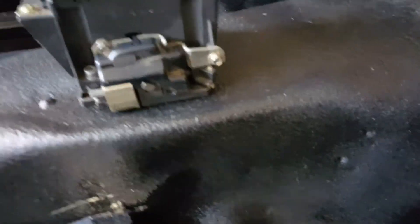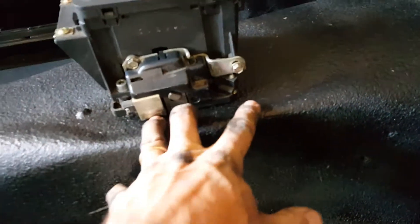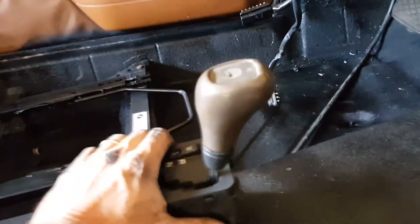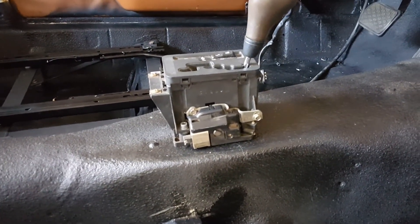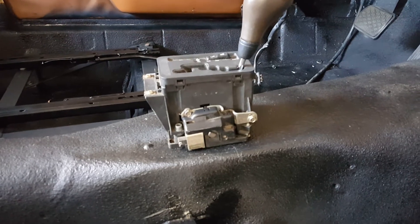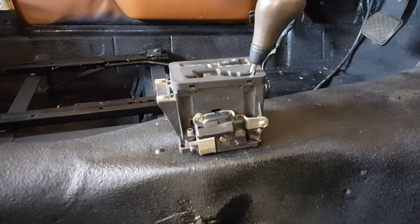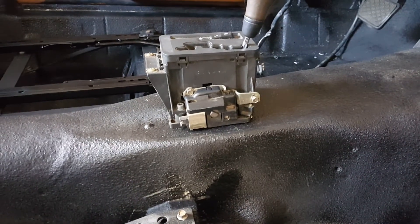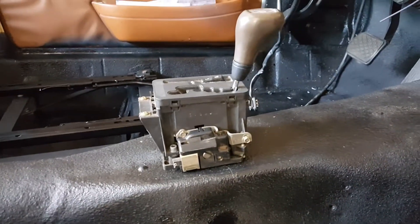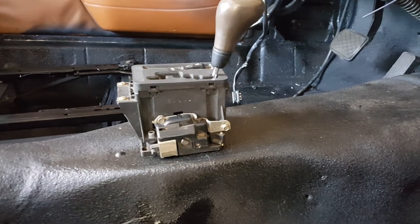One thing I didn't mention when I did the floor: I actually built a nut plate in here for the shifter, so now I can shake the whole car by the shifter. Before, it was only bolted in with two bolts on the driver's side. Now I have the passenger side bolts in with the new nut plate and it is rock solid.